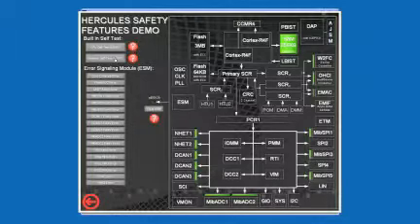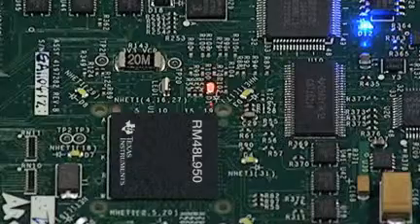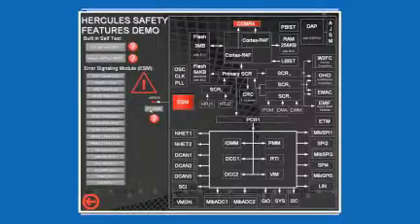The remaining buttons demonstrate the microcontroller's ability to automatically detect and report errors or faults, utilizing the error-forcing modes of these modules. The first button demonstrates the microcontroller's ability to detect a Cortex R4F CPU compare fault. If one of the device's lockstep CPUs ever executes an instruction differently than the other, the core compare module will detect this and report it to the error signaling module. After the error has been detected, it is shown on the screen and on the board's error LED. The error can then be cleared by using the clear ESM button. Several other ESM examples are also included in this demo.